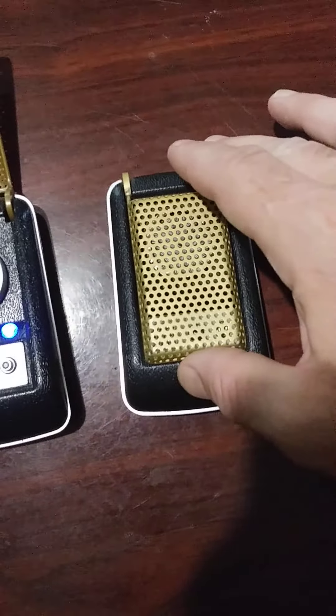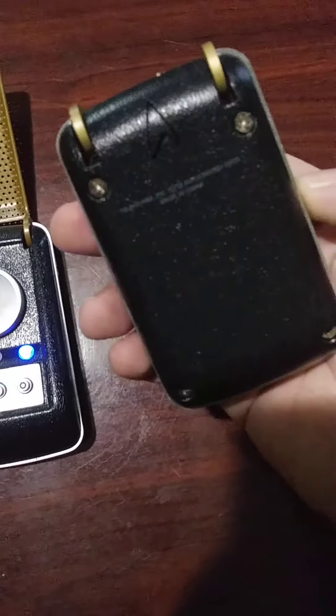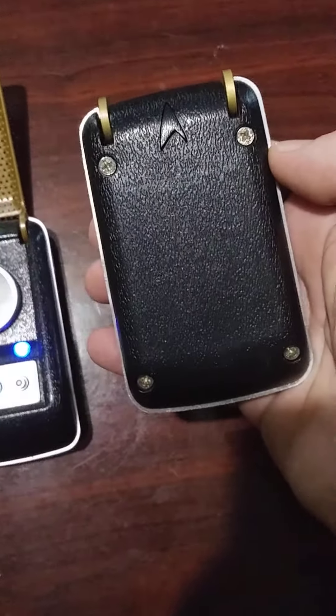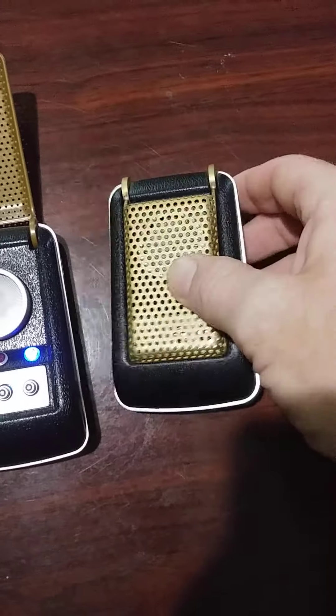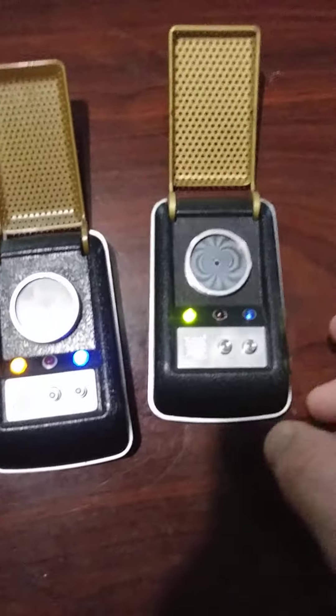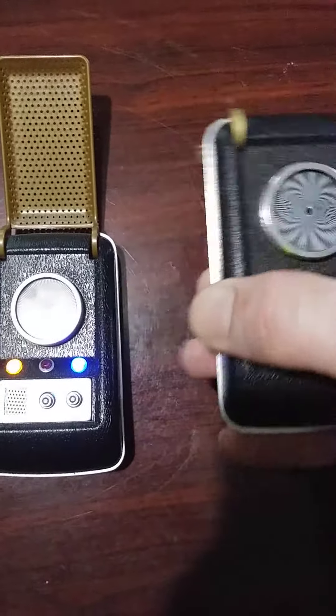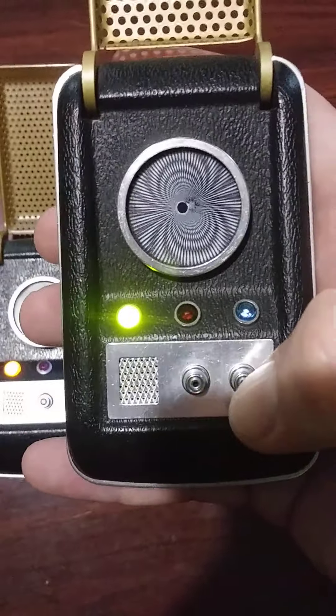Next we have a Star Trek The Experience communicator. That is the callback button. It has a moray that moves and it has lights as well.